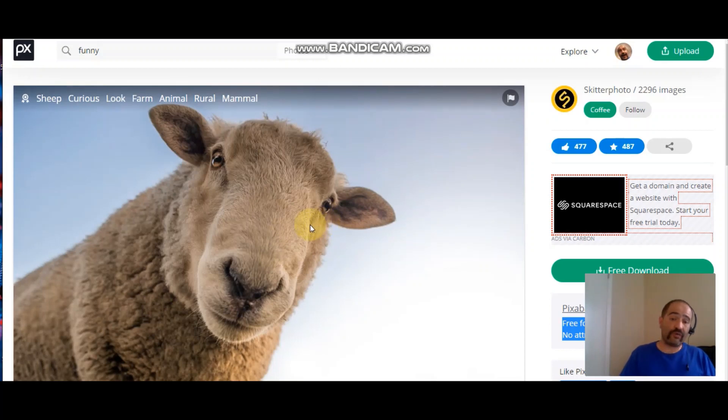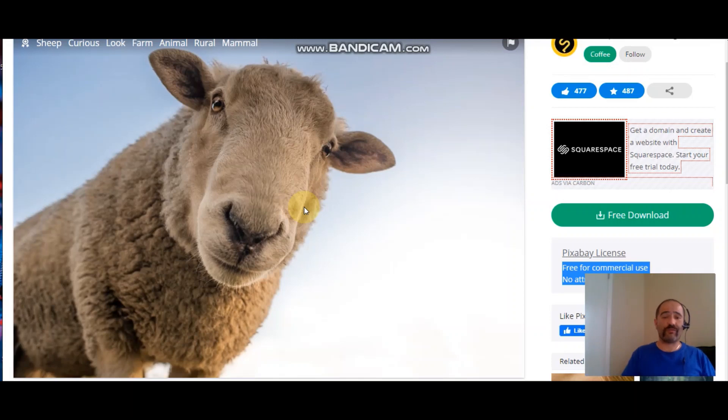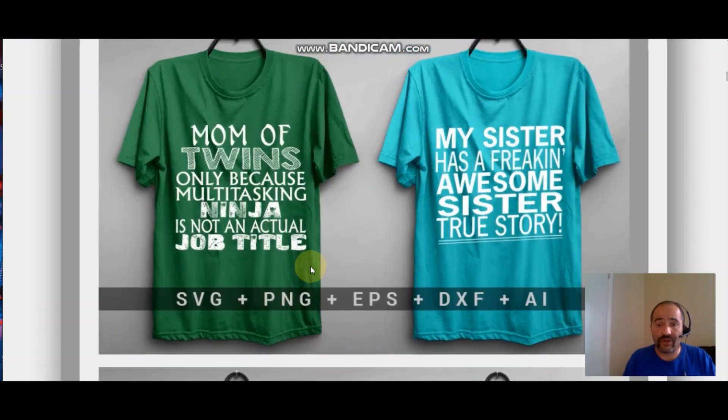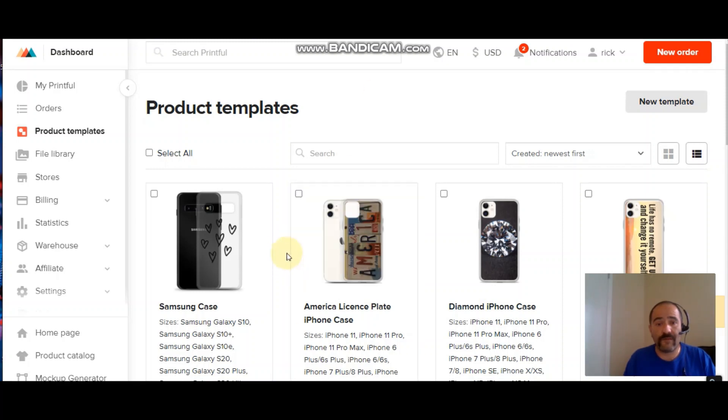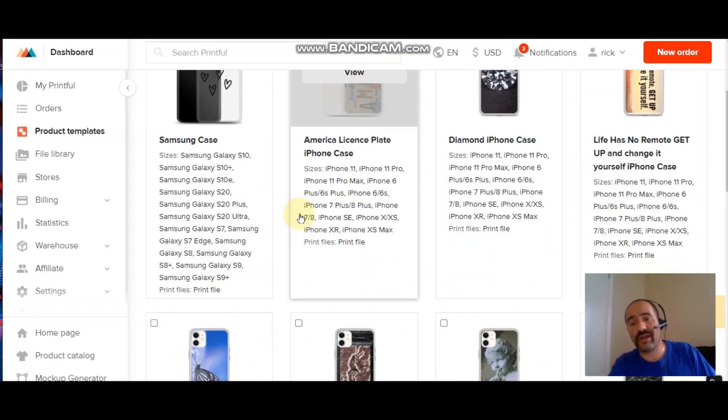Let me know in the comments what you guys think — are you excited to start your own t-shirt business and get shirts listed on your eBay and Etsy stores? Let me know what you want to see next — do you want to see me set up one of these other stores with Printful? That's really it for this Printful tutorial. I showed you how to make a design and get it up on your store. If you're still looking for other ways to make money, check out some of my other videos — I'm here to help you make money. See you on the next video.